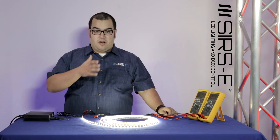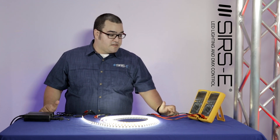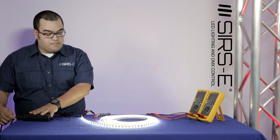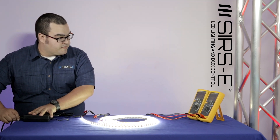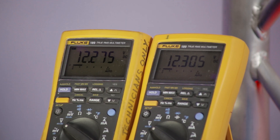That's about a 2 volt voltage drop. To fix that, you can connect a second power supply at the end, and now you have 12.2 and 12.3 volts, so it looks more even.